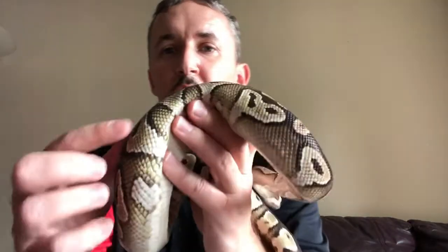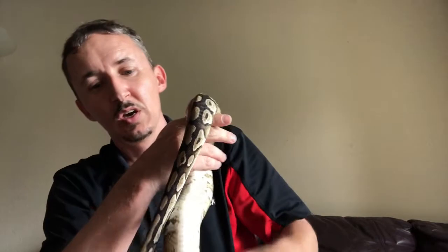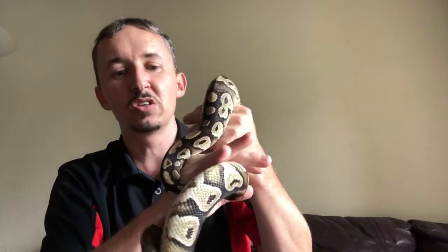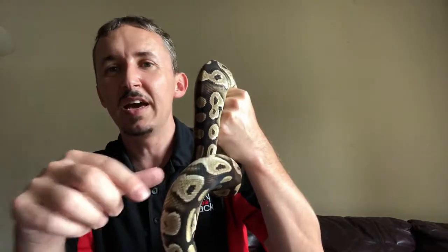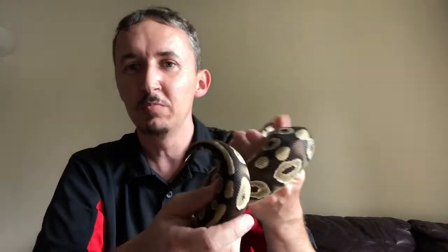It's very beautiful. There is blushing on the side here. This morph is part of the blue-eyed leucistic complex and you can mix it with another Mojave to get a blue-eyed leucistic, which is kind of a gray head with a white body. Then you'll get a light yellow tint to the top part of the body as the snake gets older, which I have one of them too.